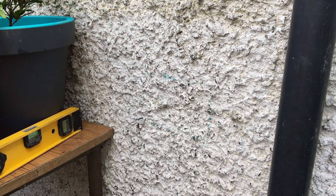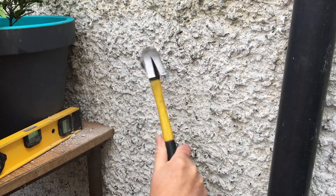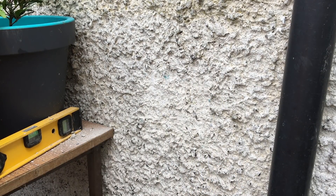Put on your safety glasses and then lash away. You can see I used the hammer at an angle so it will chip the stones away.